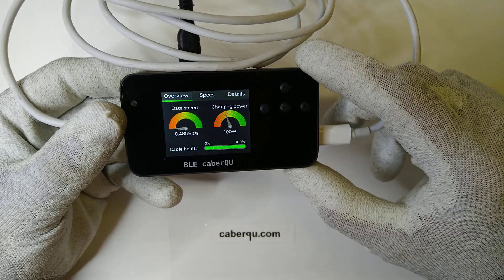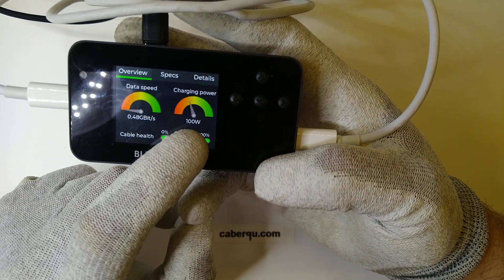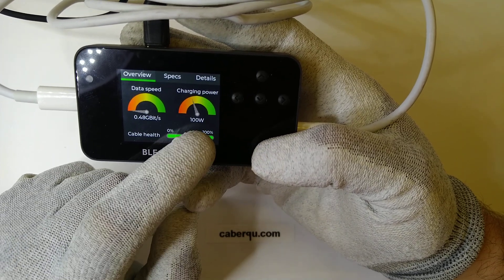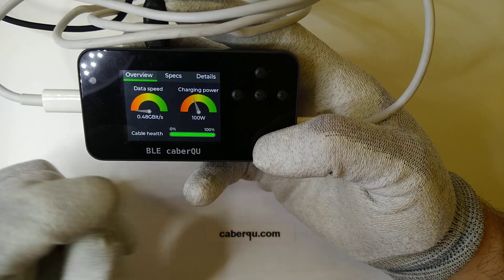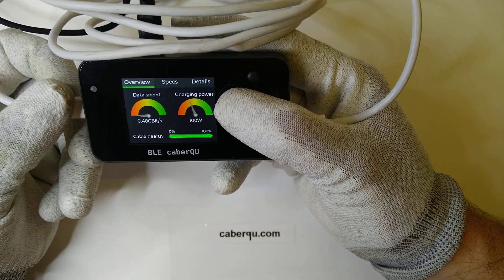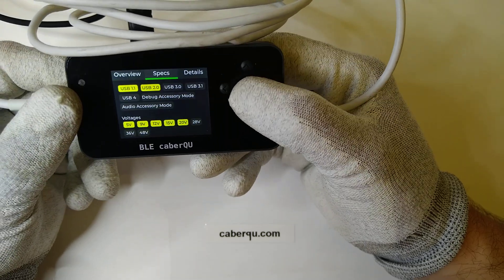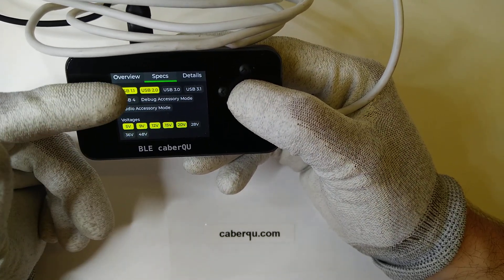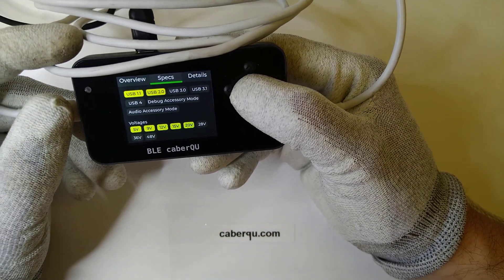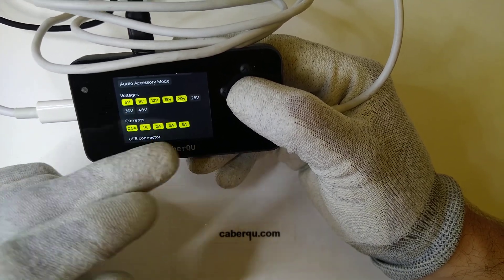So what can we measure? The cable is actually an active USB PD cable with passive transmission. This is indicated by the fact that it can go above the 60-watt default of USB-C. But due to the fact that it's only rated at 0.48 gigabits — so 480 megabits per second — it's probably going to be a USB 2.0 cable. Yes, confirmed: it can do USB 1.1 and 2.0, it's not a USB 3 or 4 cable, and it cannot do debug accessory mode or audio accessory mode. It can go up to 20 volts at 5 amps, so it's actually a 100-watt cable.